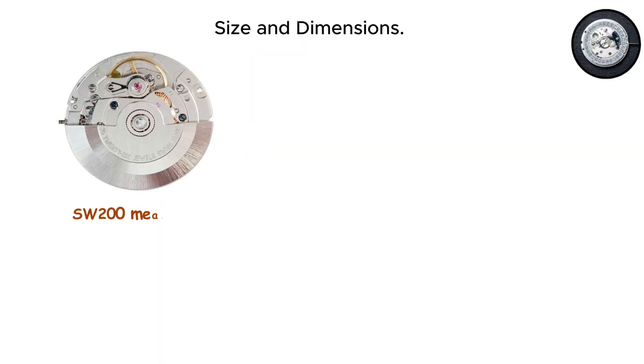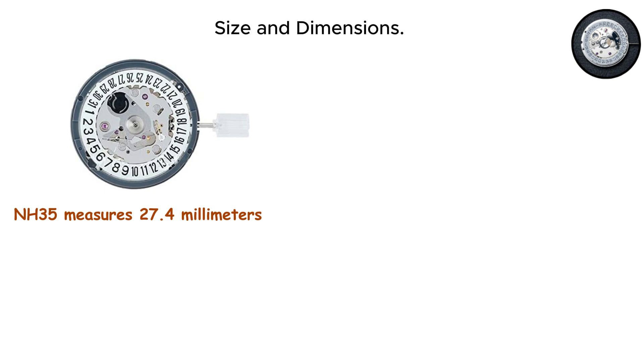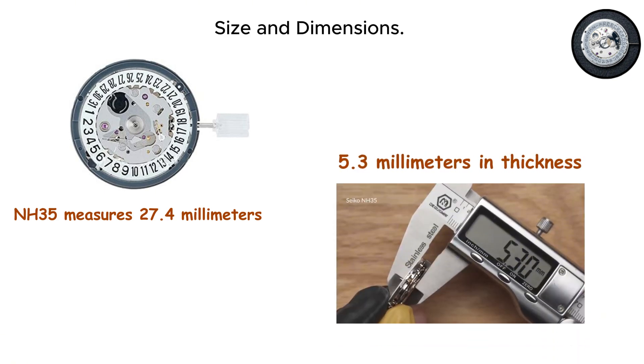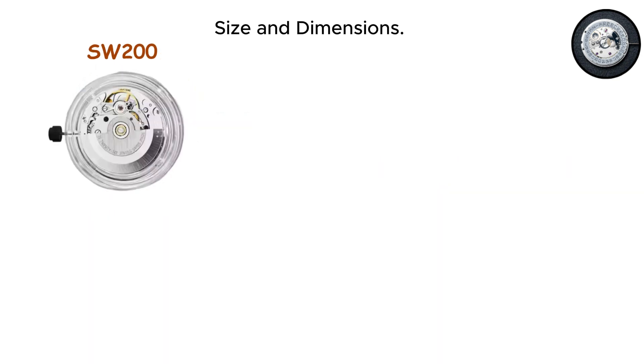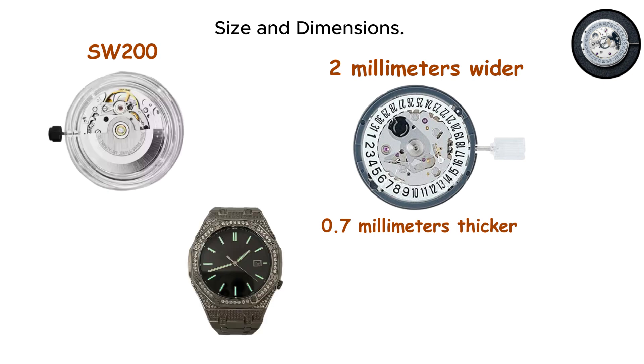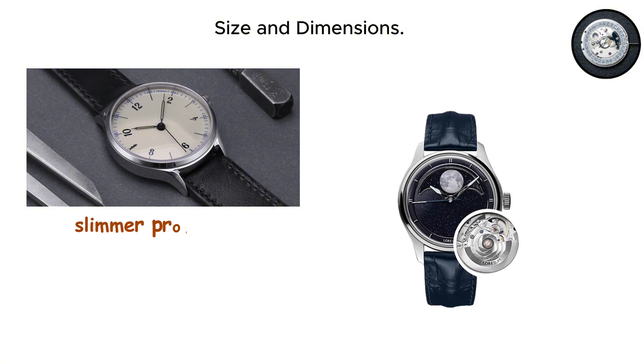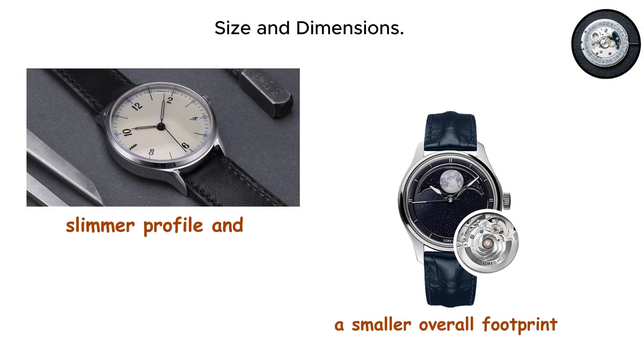Size and dimensions. The SW200 measures 25.6 millimeters in diameter and sits 4.6 millimeters thick. The NH35 measures 27.4 millimeters in diameter and reaches 5.3 millimeters in thickness. Nearly 2 millimeters wider and 0.7 millimeters thicker might not sound like much until you realize this directly impacts case size. A watch built around an SW200 can have a slimmer profile and a smaller overall footprint.